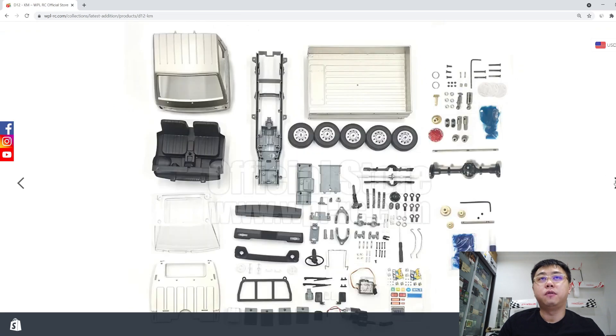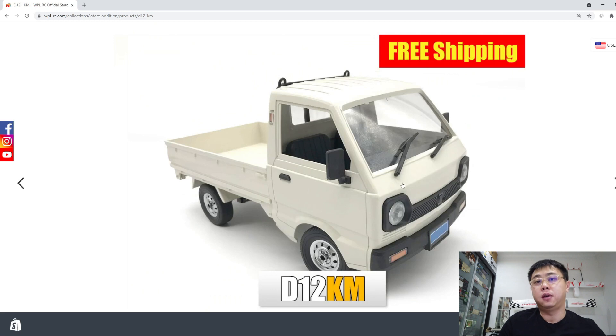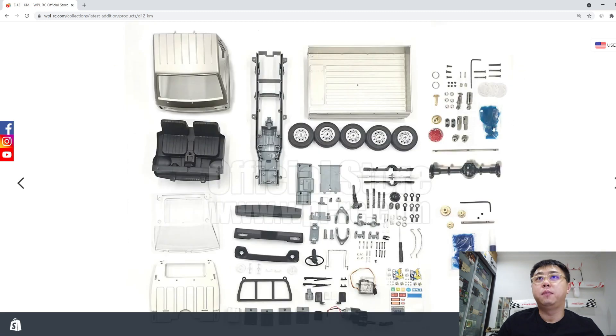The car itself is the same — it's just that it comes unassembled so you can put it together to your own spec. In this larger photo here, you can see the metal drive shaft, metal pinion gear, metal ring gear, metal axle case.